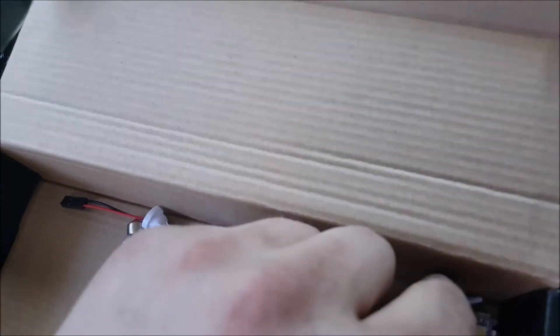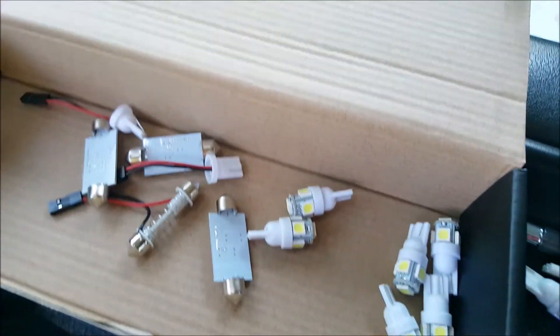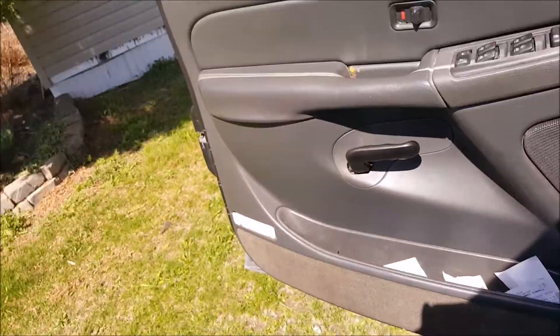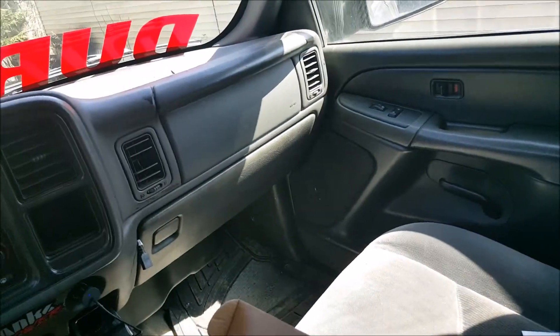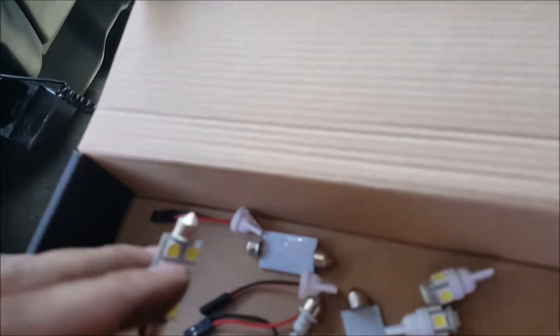Since I have extras I can put two of the side markers in - one in each door. My door lenses are actually missing, so I've got to get new ones of those soon. That'll be it for my interior. I do have a lot of extra bulbs since the kit was pretty big.